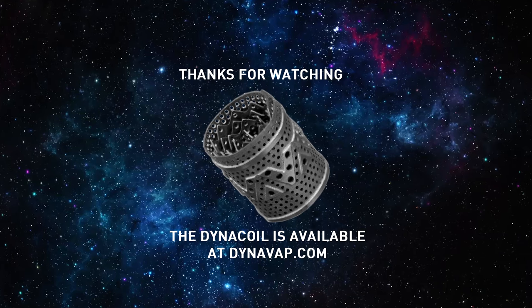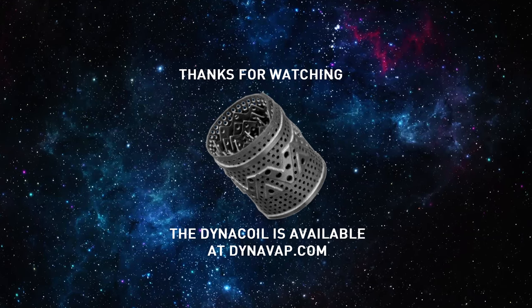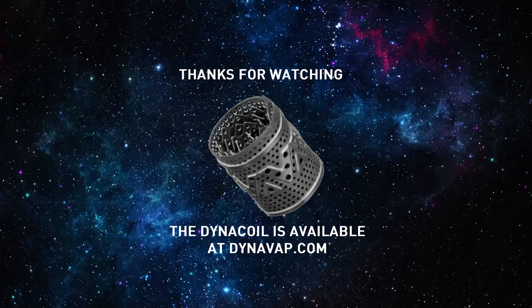We hope you enjoyed this quick video on the DynaCoil. Please check out our other videos for more information.